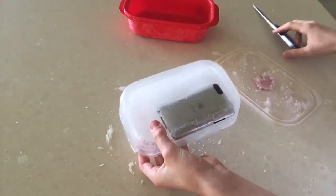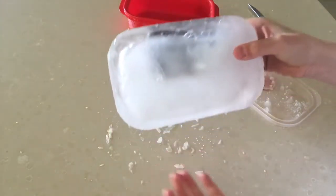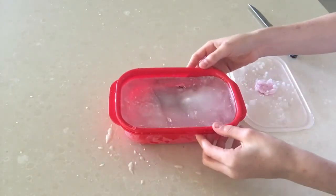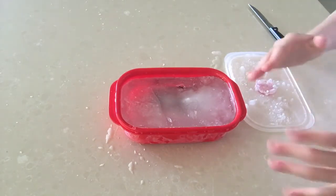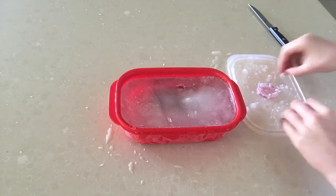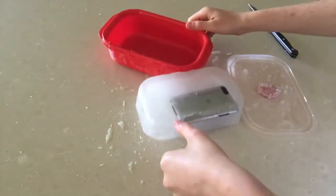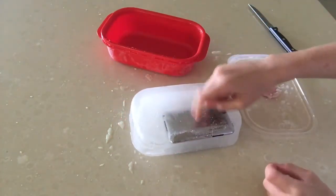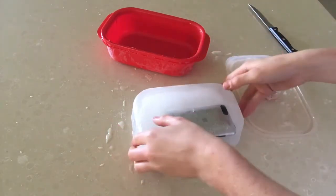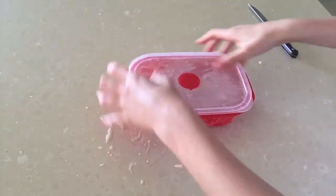And there we go — there it is, people! My hands are so cold. There's the ice, there's the iPod. I think it actually turned out pretty well — the iPod is still in it. It's only a little bit out but it's pretty good. If it lands on this side it will break, but if it lands on the other side the iPod may survive. Let's put this back in, go onto the balcony, and drop this thing.